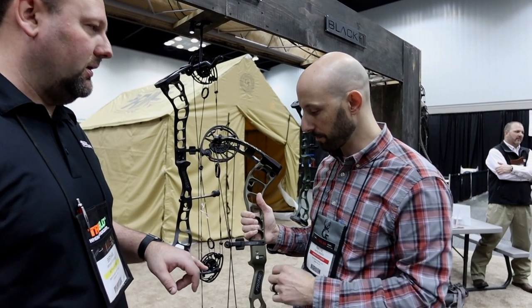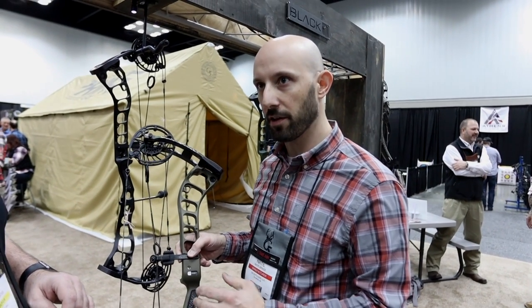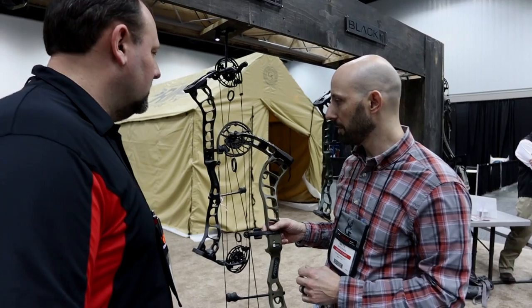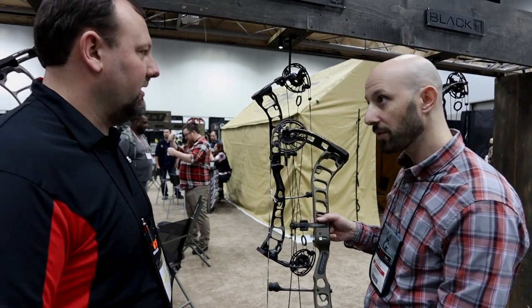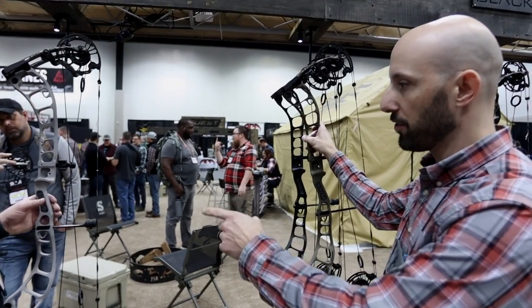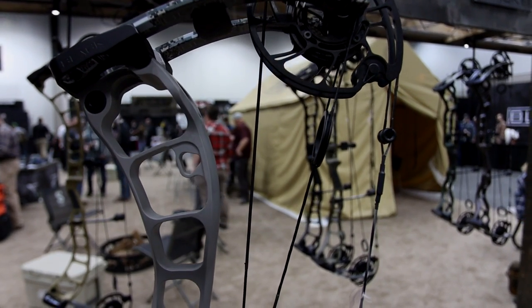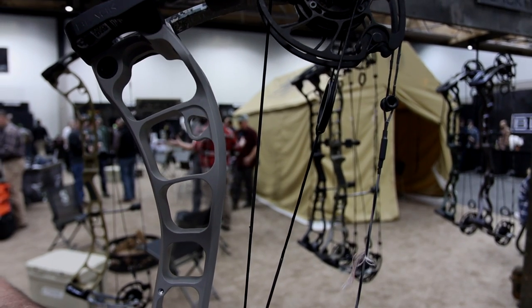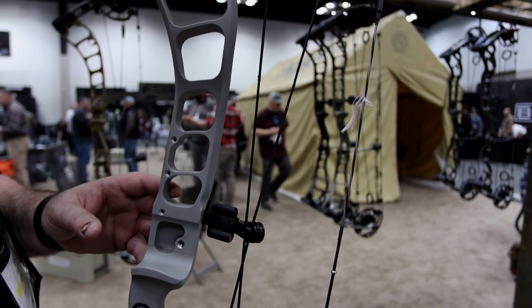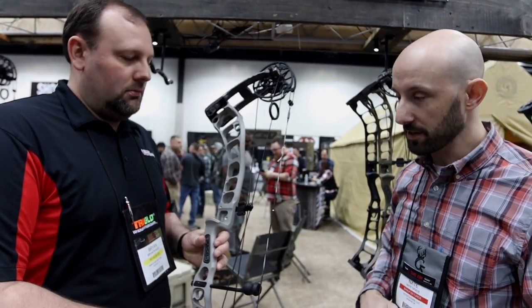Where is this bow coming out speed-wise? This bow is right around 338 to 340 — upper 330s, almost 340. Good speeds, especially for a 33 inch axle-to-axle. And that bow over there is the Black 35, the other popular bow — 35 inches axle-to-axle with a 6 inch brace height, coming in right around the low 340s. You're actually getting a little more speed out of the longer bow because of the 6 inch brace height.